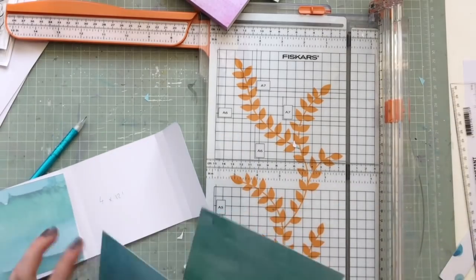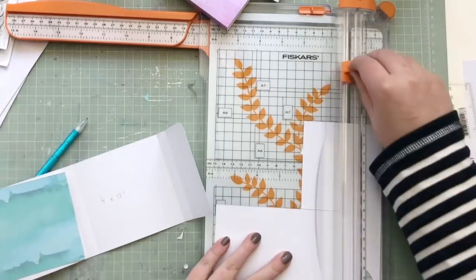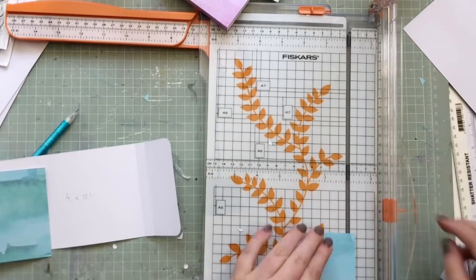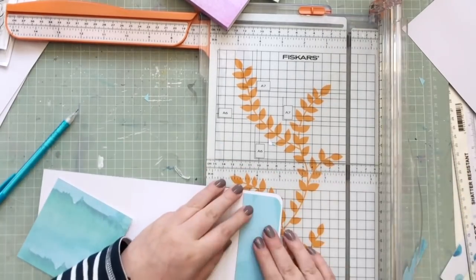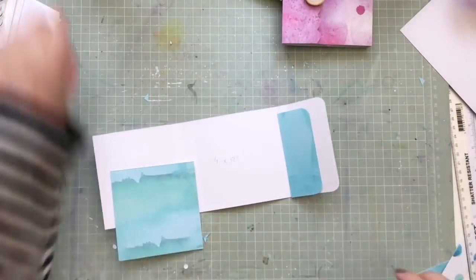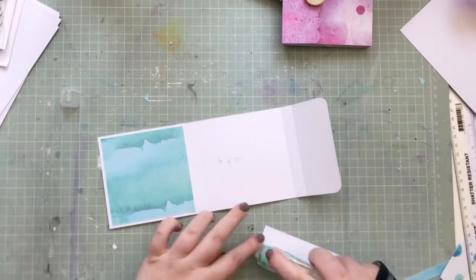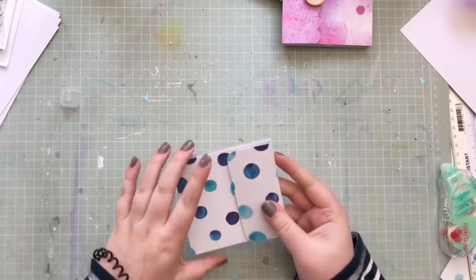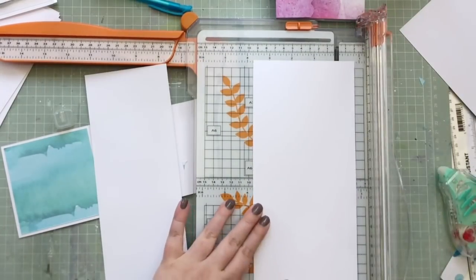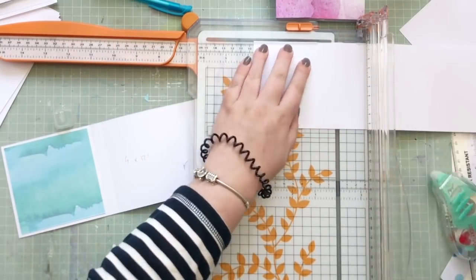Now I'm backing the inside cover with some patterned paper. I chose a lovely watercolor blue wash pattern which I thought went well with the polka dot watercolor on the cover. I'm trimming them down so they're slightly smaller than the cover to leave a nice border and make it easier to fold. You don't have to do this step, especially with double-sided patterned paper, but it strengthens the cover since it's going to be opened and closed a lot.